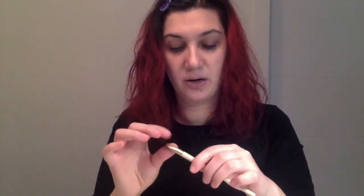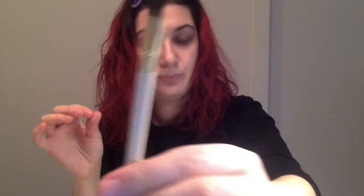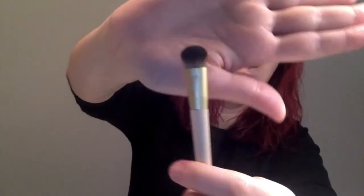The next brush is the Angled Liner brush. And the next one is the Full Shadow brush, which is quite big, as you can see — pretty much as big as my finger.